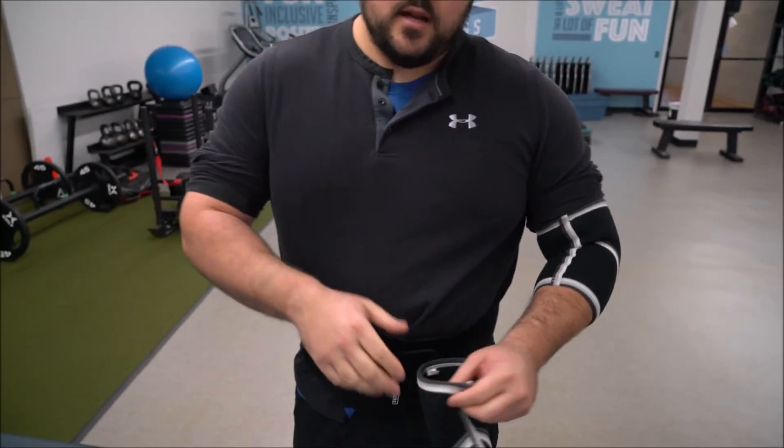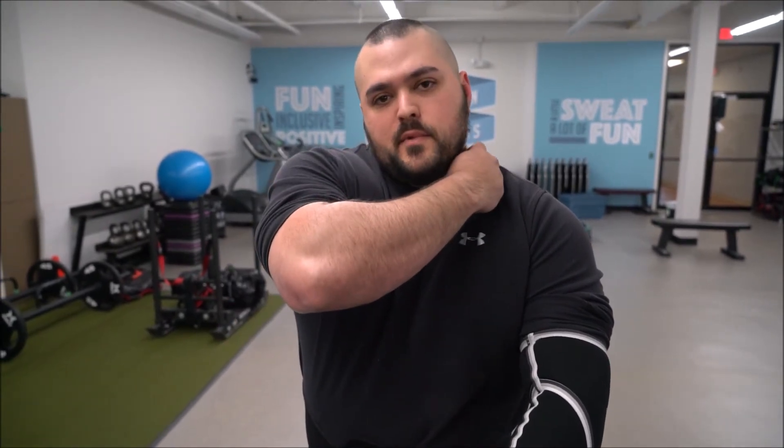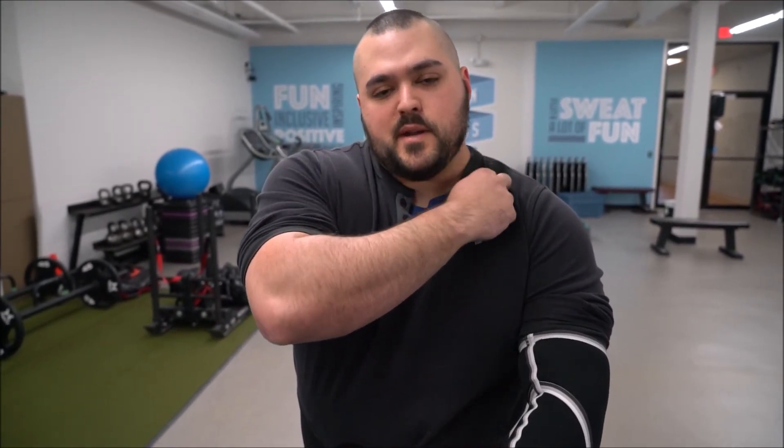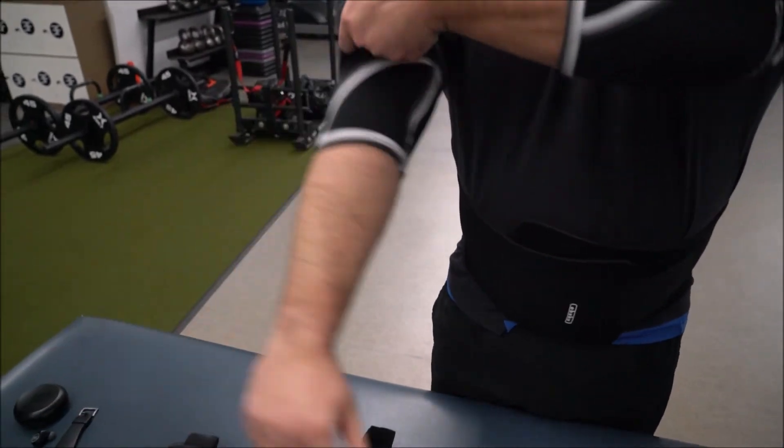I wear these for overhead press, bench press, push-ups, pull-ups — anything where I'm doing movement through my elbows with a pretty high amount of weight. I throw these on just for safety. I am dealing with a little bit of tendonitis in my elbow and something going on at C4-C5 in my neck that's traveling, so I always err on the side of caution. They're available on Amazon and they're not that expensive, but they add a ton of value to your lifting kit.